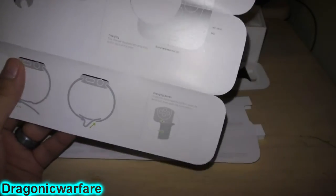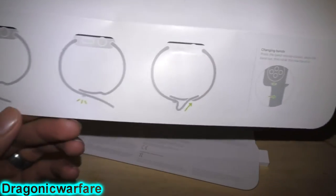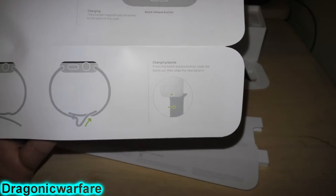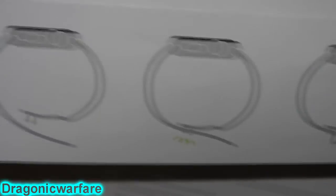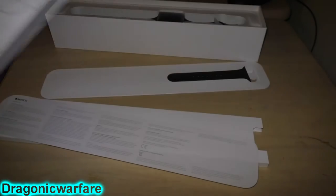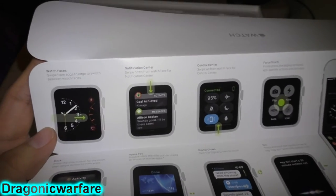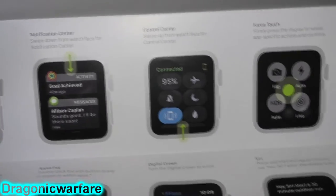The instructions show you how to use it — how to put it on, all that stuff. There's info on the charging band, how to interchange the bands, and how to charge it. Then in the back of course, how to set it up.